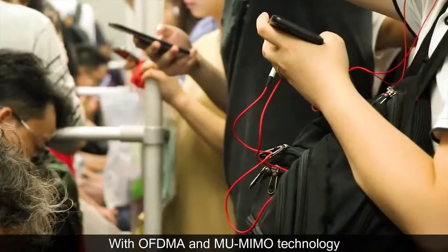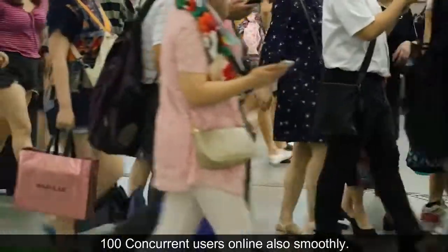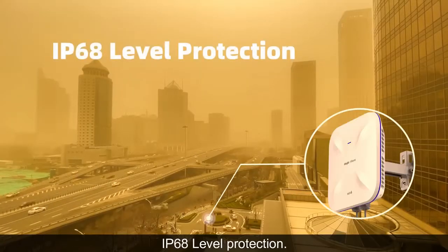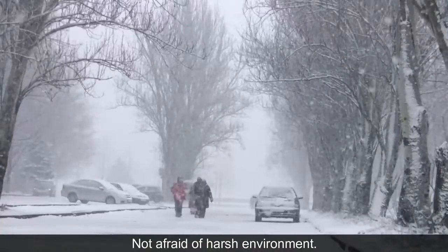With OFDMA and MU-MIMO technology, 100 concurrent users online also smoothly. IP68 water protection, 6000-volt lightning protection — not afraid of harsh environments.